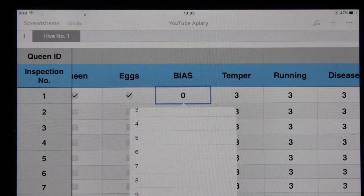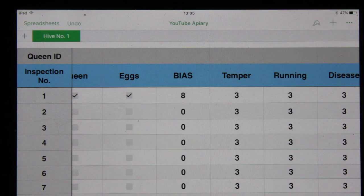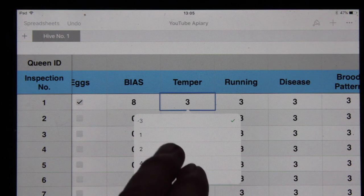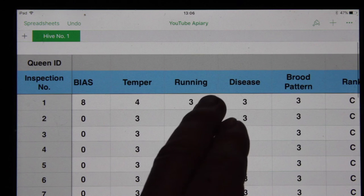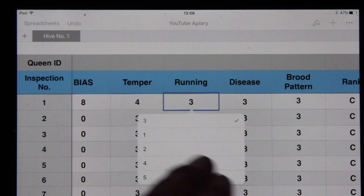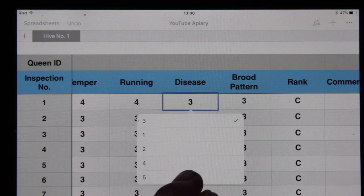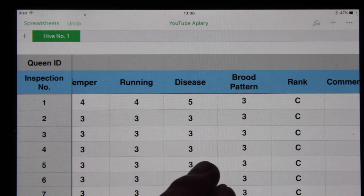Let's say we've seen eight frames of brood in all stages — so that's eggs, larvae and capped brood. Then the temper is measured one to five — let's say they were nice and calm, so we give them a four. Running around on the frame they were good, so that gets a four as well. Disease: they had no disease — so this covers chalk brood, sack brood, bald brood, any of those kind of viruses, deformed wing virus, that kind of thing. So I didn't see any disease.